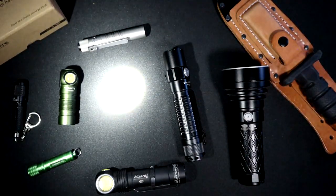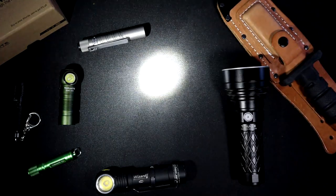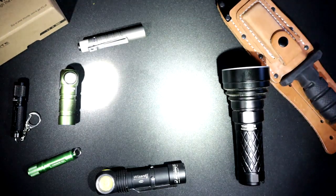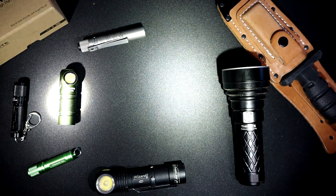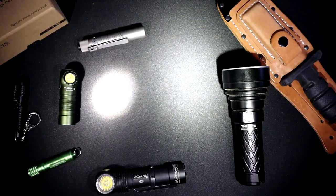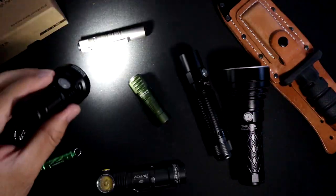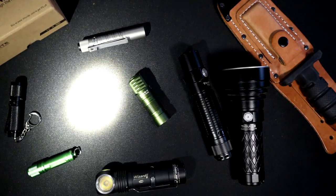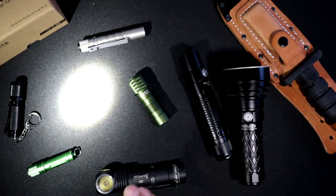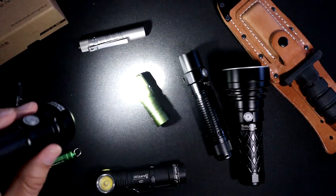One thing I notice when you turn it on is that it has a noticeable hot spot — definitely a directed beam. The one on my left is the Catapult Mini and the one on my right is the TT20. As you can see, the TT20 is a little more spread out and softer, while the Catapult Mini is more directed — more like a spotlight. The hot spot stays consistent even from a distance. At 680 lumens, let's take it outside and see what it can really light up.